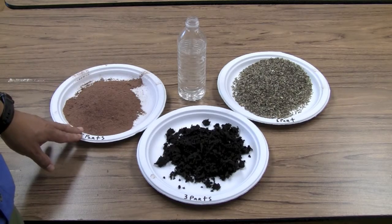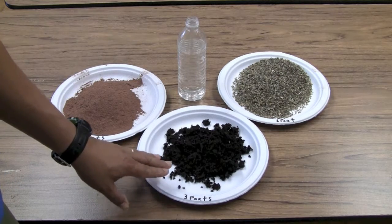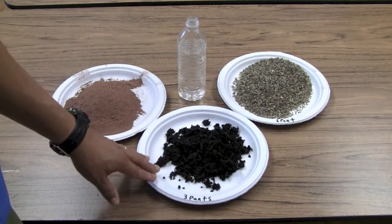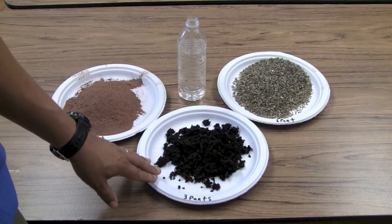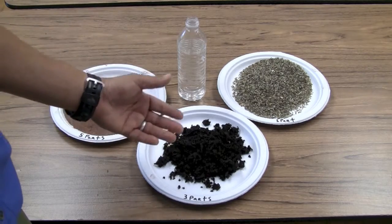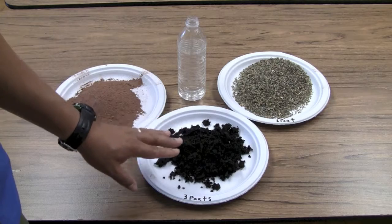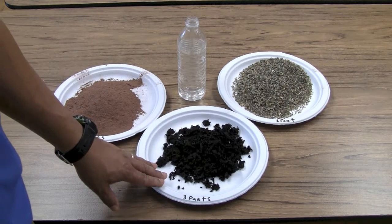We're going to use five parts every time we mix up a batch of seed ball mix. For your compost or topsoil, make sure you're using a fairly rich growing medium. We're using mushroom compost here, but you can use a variety of things. If you're using compost from your garden, ensure it's well composted so that all the weed seeds are killed — you don't want to be spreading weed seeds into your new planting area.